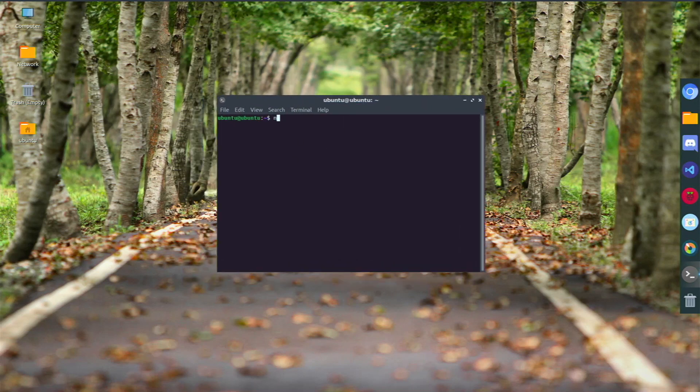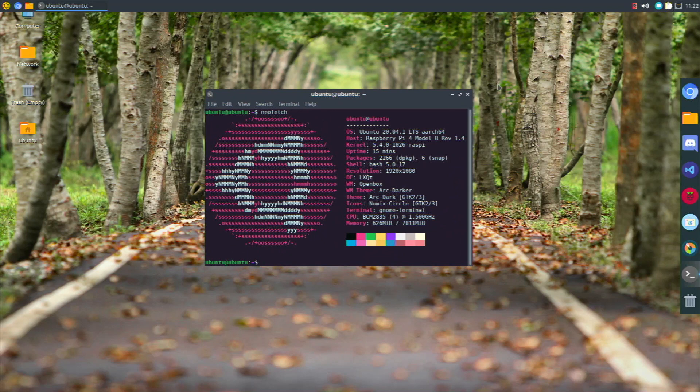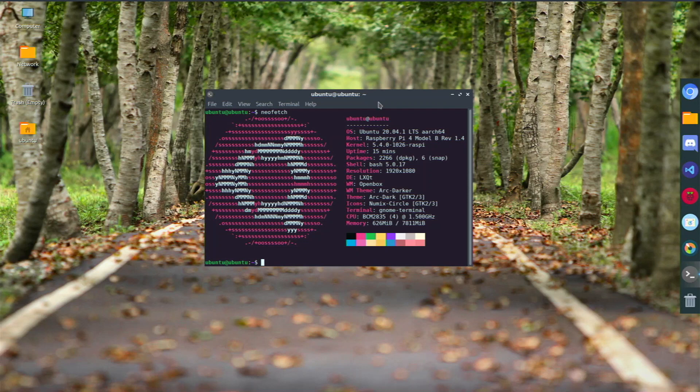If I open the terminal and run neofetch, you can see the Ubuntu logo. You might ask why I went with 20.04 instead of 20.10 — that's because I get way better performance on 20.04, and Desktopify doesn't work on 20.10. The performance on 20.04 is so much snappier — Wi-Fi, Bluetooth, everything works from the beginning. You can also see my Raspberry Pi model, kernel, uptime, LXQt with Openbox, and my themes.